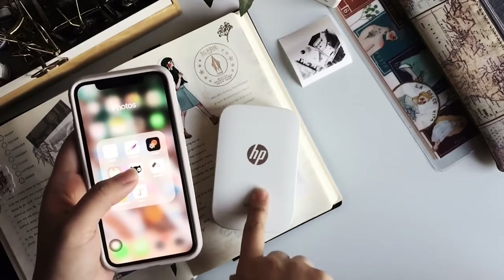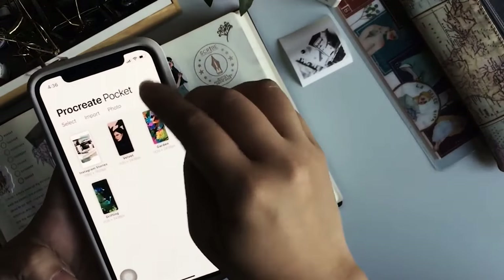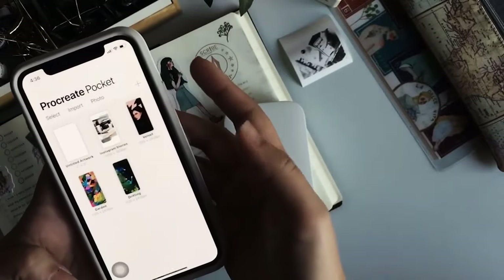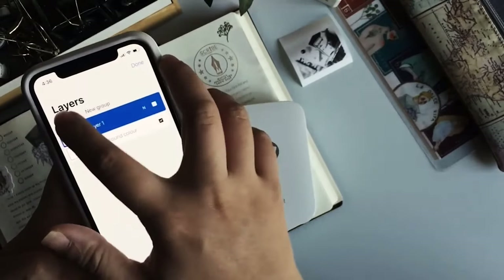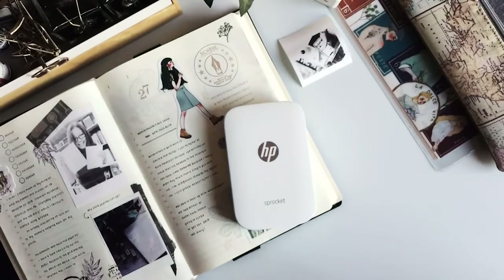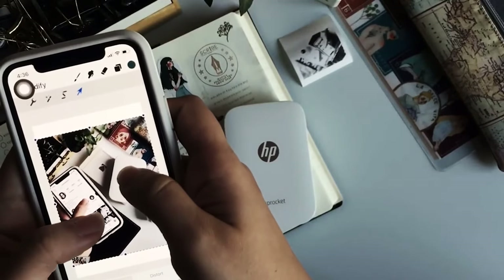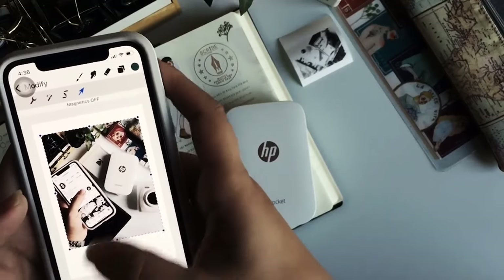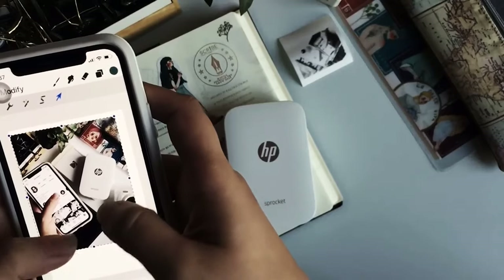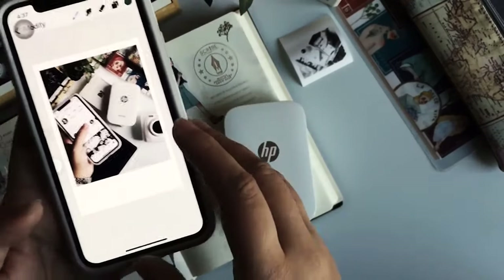When it comes to printing on the Sprocket to make it look like polaroid prints, I use Procreate again. I create a new canvas with a setting I call 'HP polaroid' — it's just a 2x3 setting for this printer specifically. I minimize it, add a layer, insert the photo I like, tap the magnetic option to make sure whenever I resize it the proportions stay equal, then move and size accordingly. Now it looks like those polaroid prints and I just save it as JPEG.